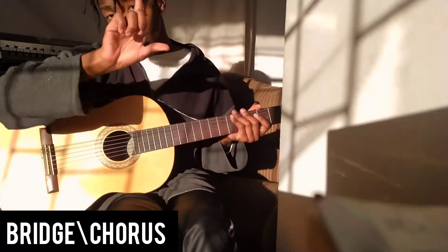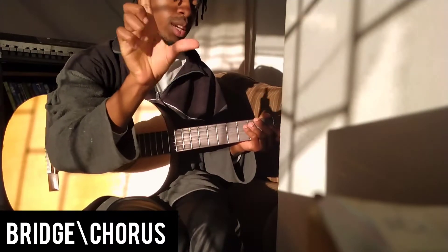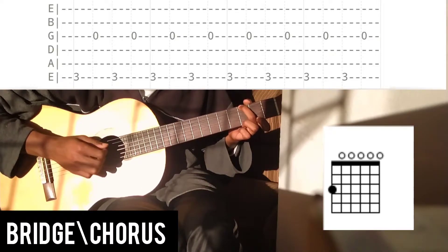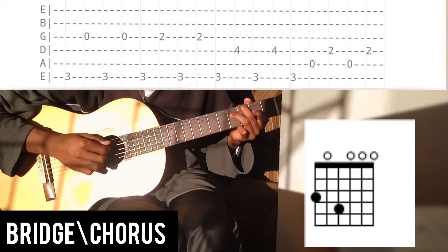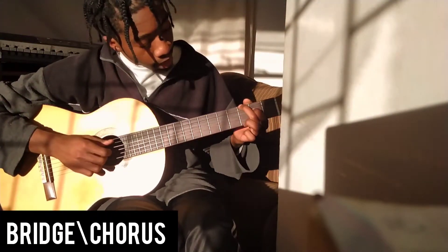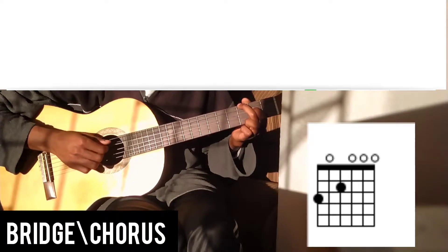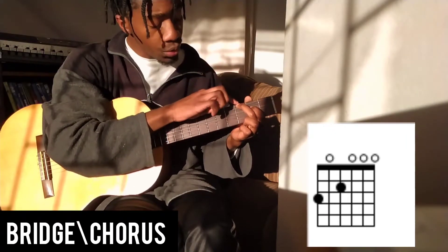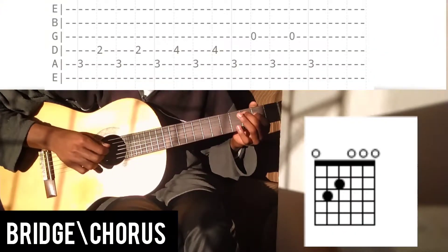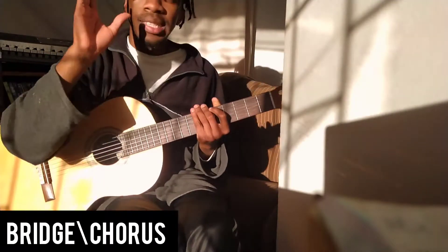Now we're gonna tackle the bridge. First things first, we use a different picking pattern — before we used alternate picking, but now we're gonna use alternate picking between these two fingers. We start here, then we move from here, and then we're gonna go back to picking the bass first and then the higher note. This time we're gonna pick our A string and our D string. Notice that my middle finger is at the top of the third string, just not playing anything, and that's going to be useful when I'm planting down here.